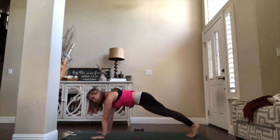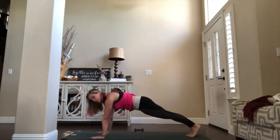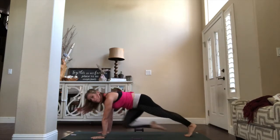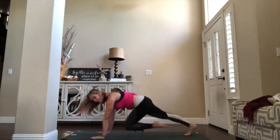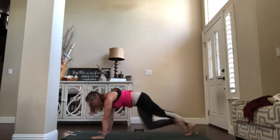Inhale, find plank. Pull that belly in nice and tight — you're going to hold right here. You can get your heels back, crown of the head forward, pull the belly in. You can hold it here, or those knees can come down — we can run it out here, get that heart rate up. Pull those knees in — you can move it slow, or you can run it. What does your body need today? What is it that you're looking for?